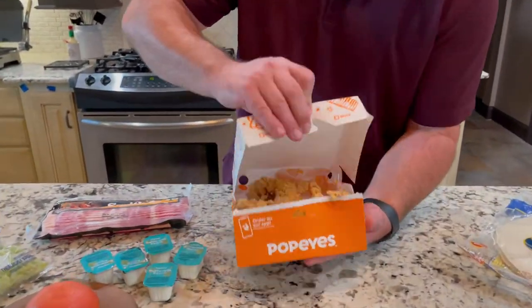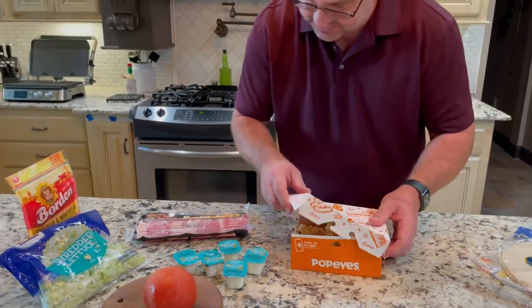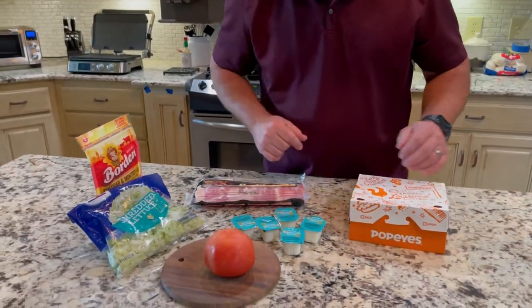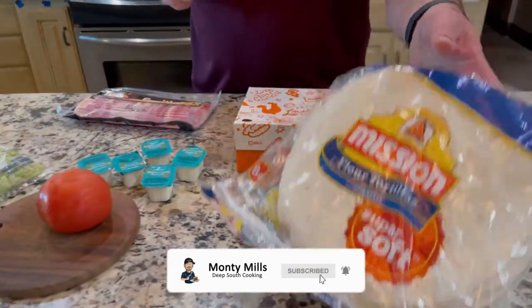First, you stop by at Popeyes. Pick you up a box of chicken tenders — spicy, can't go away from that. Got some bacon, tomato, lettuce, cheese, and a tortilla shell.